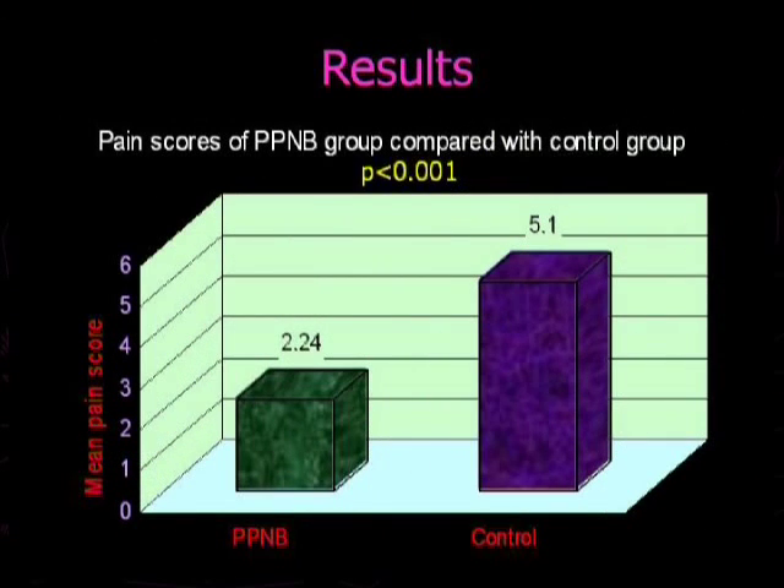The mean pain score of patients receiving periprostatic nerve block was 2.24, whereas it was 5.10 for the control group who did not receive any form of anesthesia or analgesia. This difference was statistically significant, with a p-value of less than 0.001.